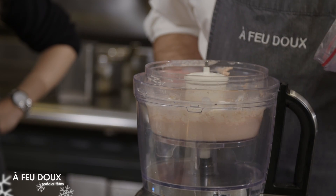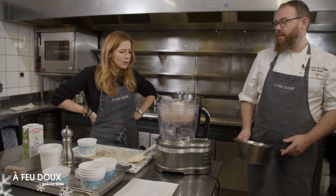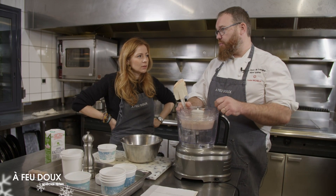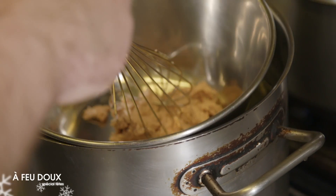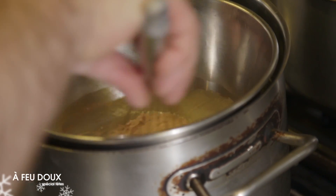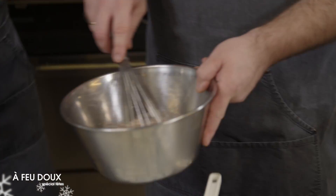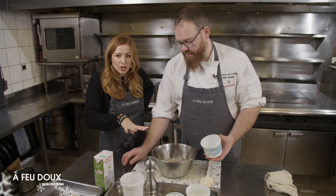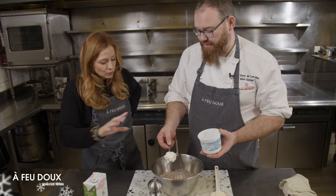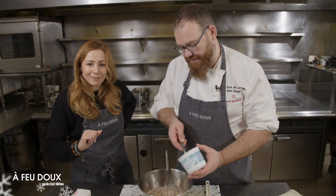On le débarrasse dans un saladier. On ne mixe pas directement avec le fromage blanc parce qu'on va légèrement chauffer le foie gras au bain-marie pour le liquéfier et l'incorporer au fromage blanc. Comme c'est un bain-marie, il faut mélanger régulièrement. On incorpore ensuite le fromage blanc, on assaisonne avec un peu d'épices, on dresse. Puis on fera brûler nos crèmes et on dressera les trois petits fours.